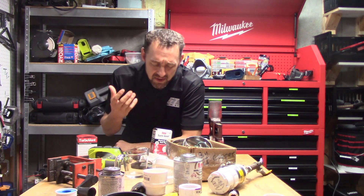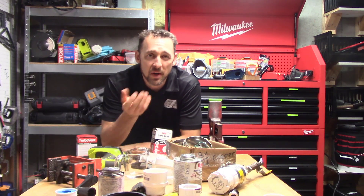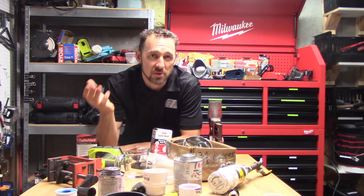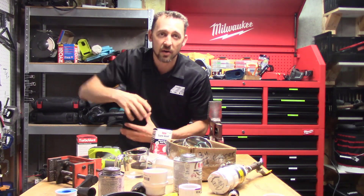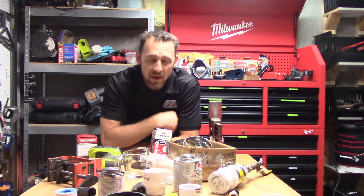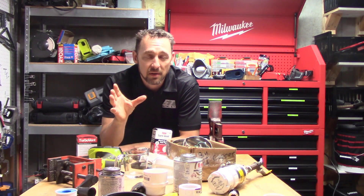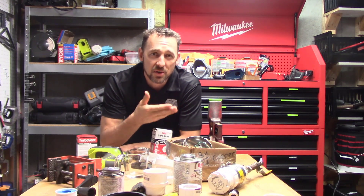These are devices that take the place of a traditional vent in a plumbing system. In a drain, waste, and vent system, all plumbing fixtures are supposed to be connected to a vent — a device that passes up through the roof and allows air into the drains to replace water as it disappears. That's what a vent does. In a lot of the country, people are allowed to use what's called an air admittance valve, which takes the place of a traditional vent.